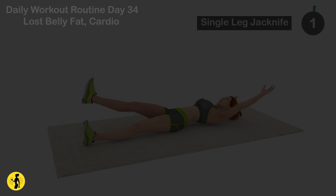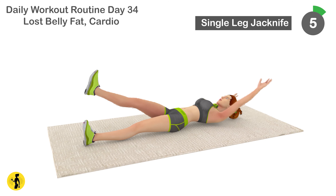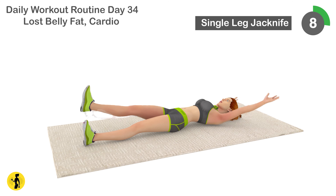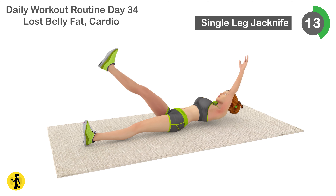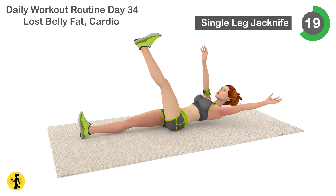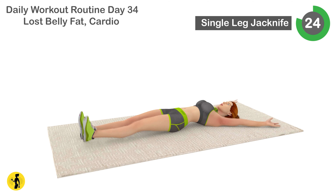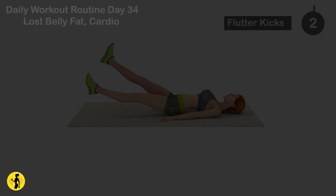Next is single leg jackknife. 1, 2, 3, 4, 5, 6, 7, 8, 9, 10, 11, 12, 13, 14, 15, 16, 17, 18, 19, 20, 21, 22, 23, 24, 25, 26, 27, 28, 29, 30. Relax timer for 20 seconds.